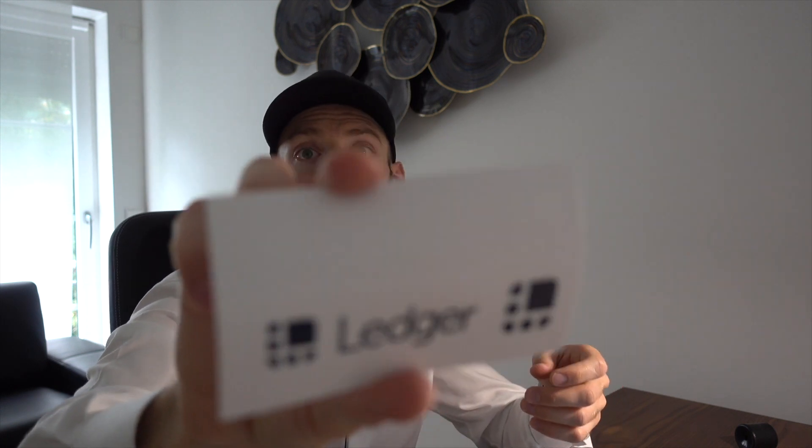Let's take a look at the handbook: a recovery sheet where you can write down your passphrase with 24 words, a getting started guide, and some nice Ledger stickers.